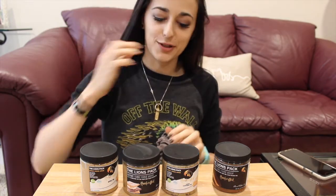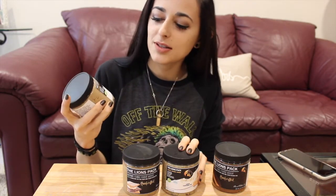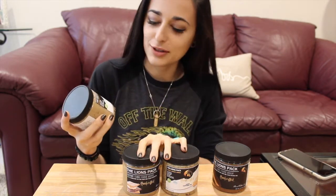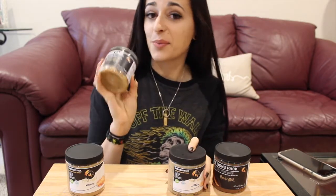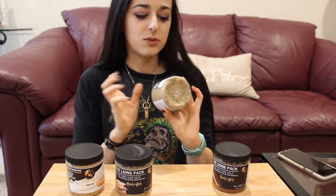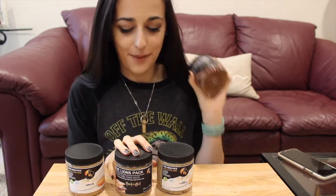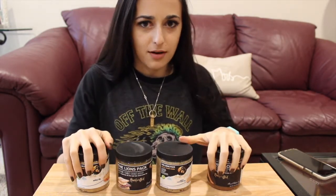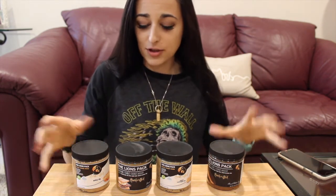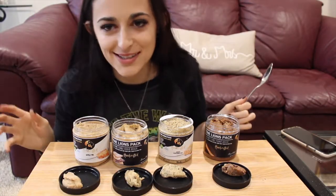The four flavors we got include their limited edition — and hopefully not forever limited — apple pie, perfect for the season. Then there's s'mores dough, lemon poppy seed which is one of their regulars, and peanut butter cup. I'm going to measure out a little bit of each and taste test them. The macros do differ so when I try them out I'll tell you that information.